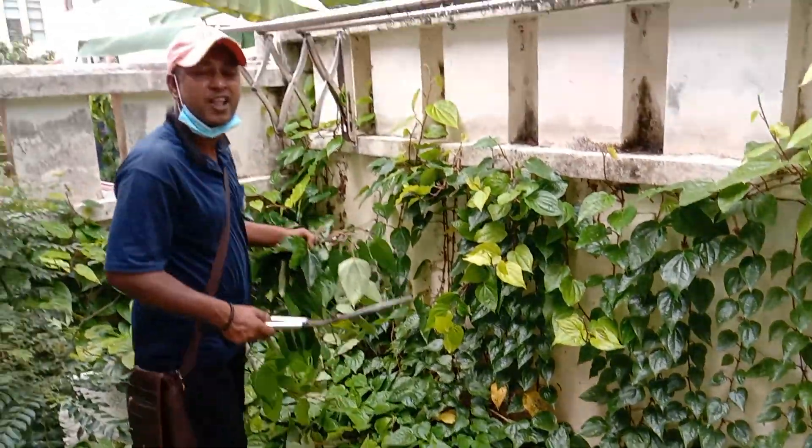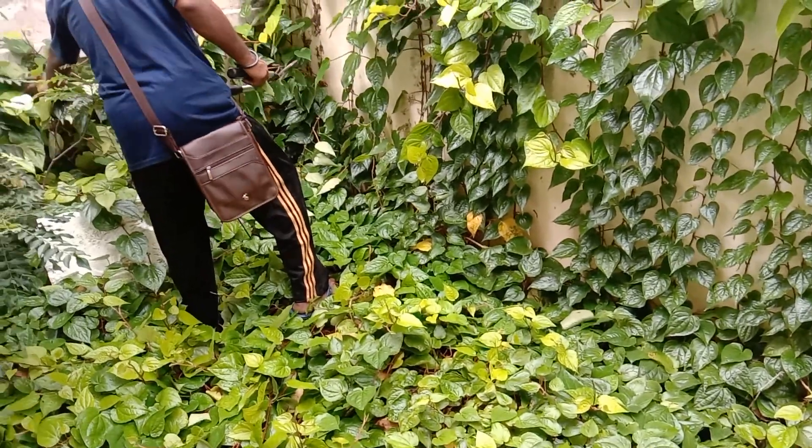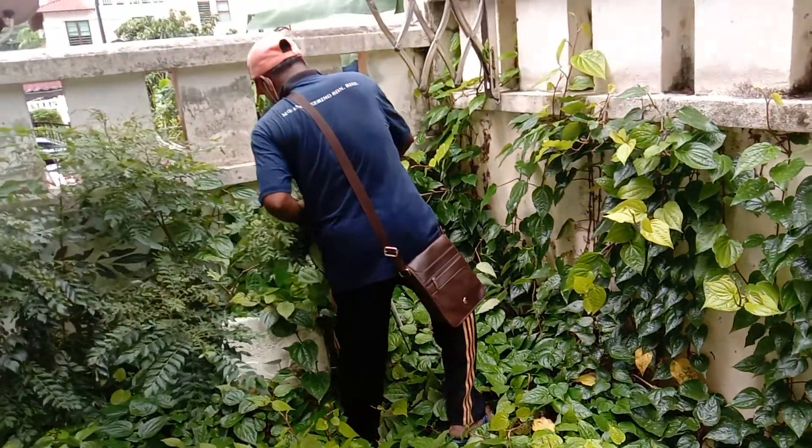Did you get to take a picture? Yes. Let's take a picture. Yes, I'll take a picture.